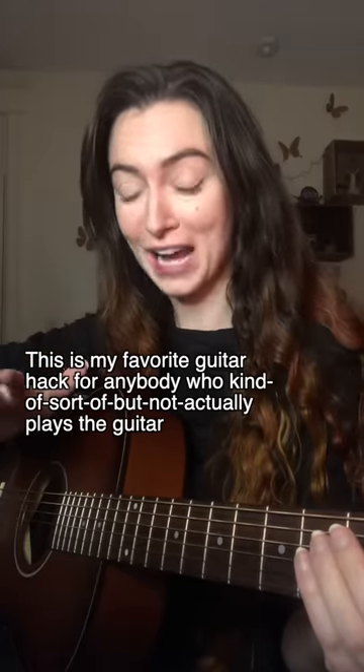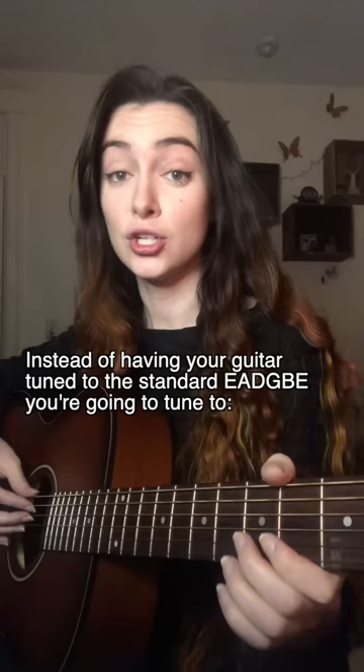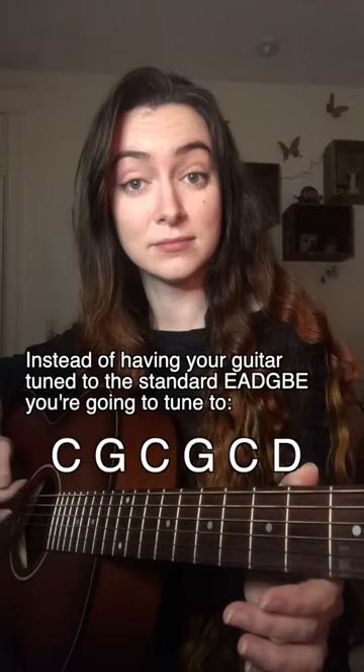This is my favorite guitar hack for anybody who kind of, sort of, but not actually plays the guitar. Or if you just want to sound really folksy and cool. Instead of having your guitar tuned to the standard EADGBE, you're gonna tune your guitar to C G C G C D. It's an open C with a drop D at the top.